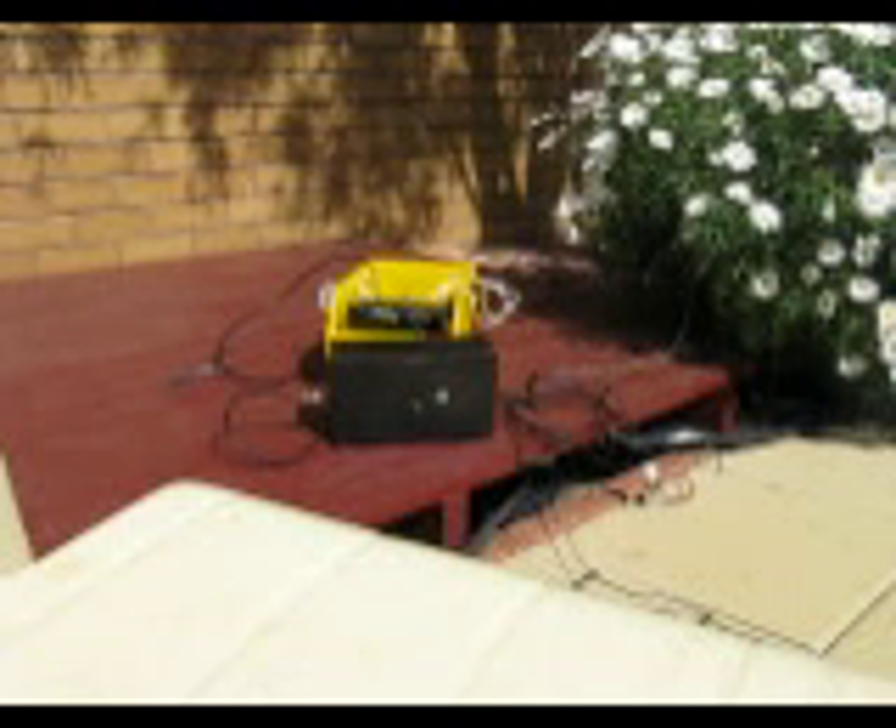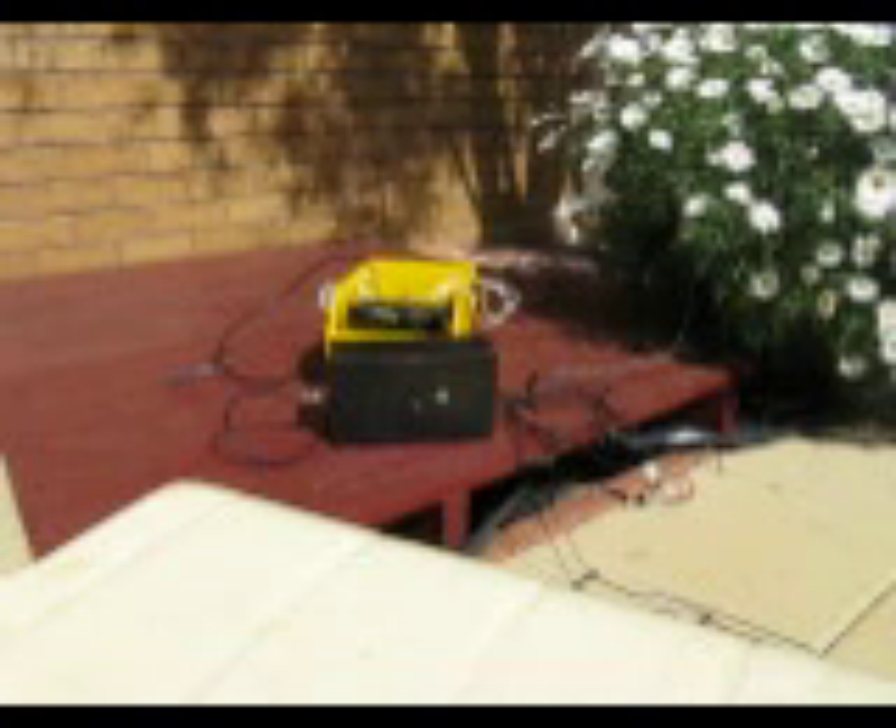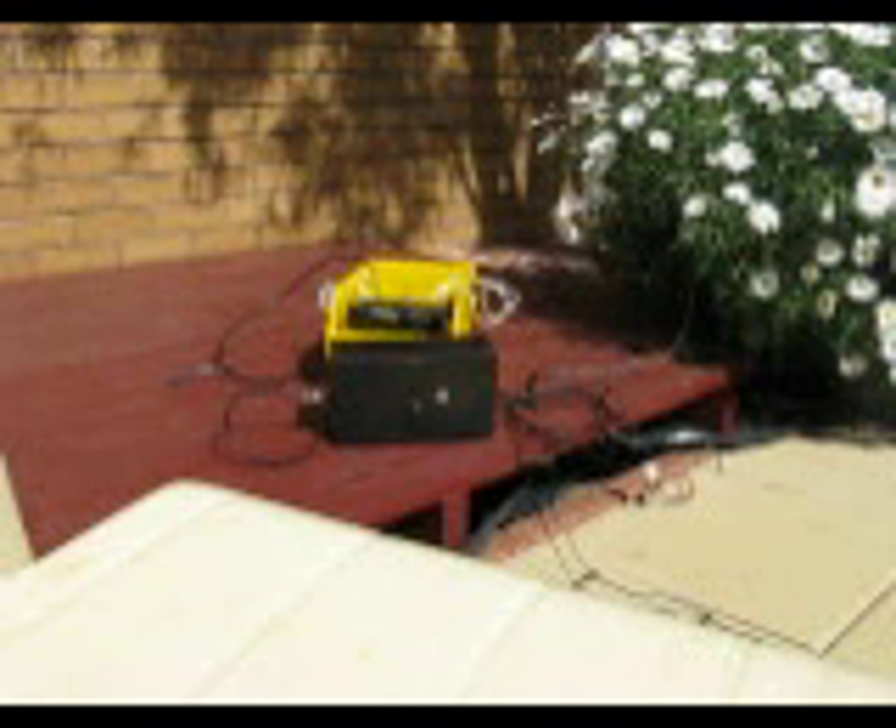The receiving antenna is a ferrite rod located in the converter. The converter is the black box you see sitting in the front. It up-converts the low-frequency signal to around 4 MHz, where it is heard on the transceiver behind it.